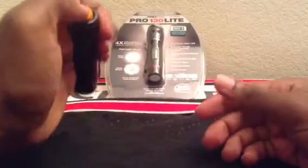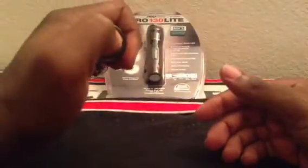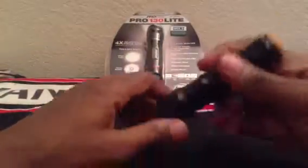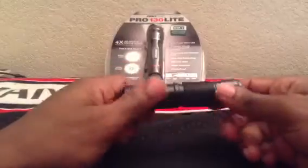The orange button controls the actual turn on and turn off of the light. It's pretty bright, I thought. It's 50 lumens.